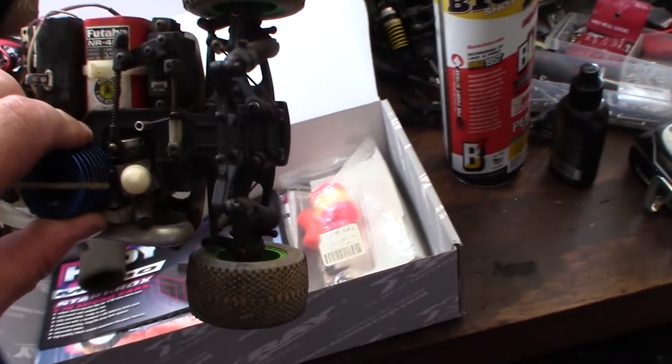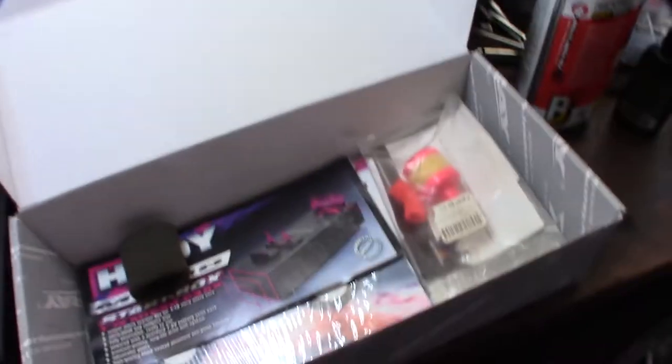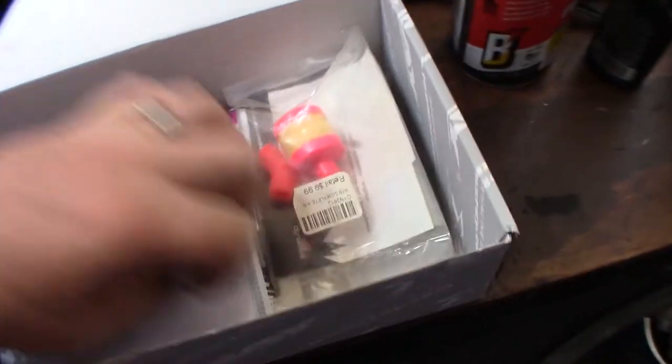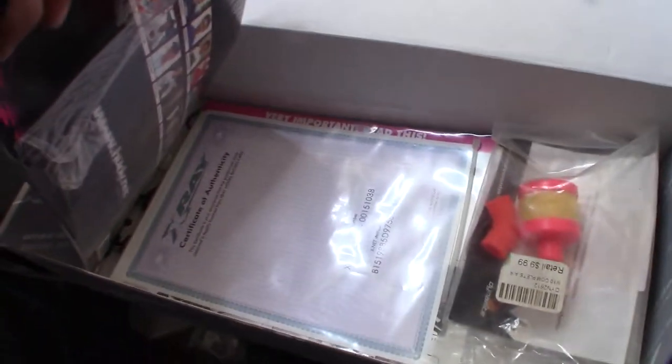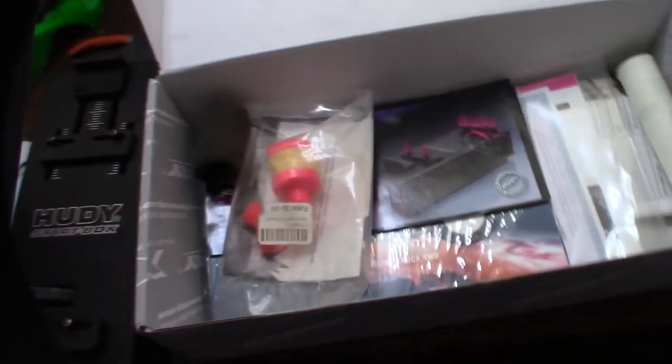It actually came with a Futaba — an old style like a Magnum Jr. Futaba transmitter receiver. And it just came with a certificate of authenticity. I'm going to clean it up, so in the next part of the video you'll see it cleaned and ready to go.